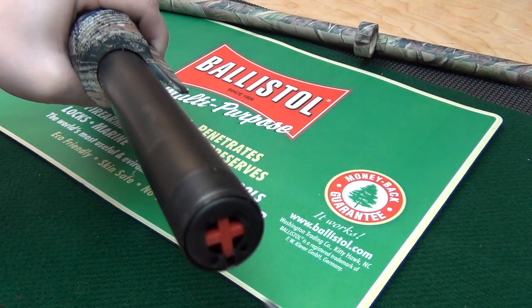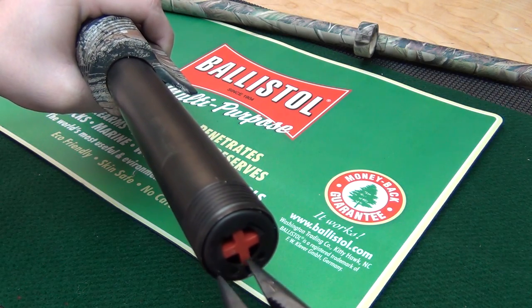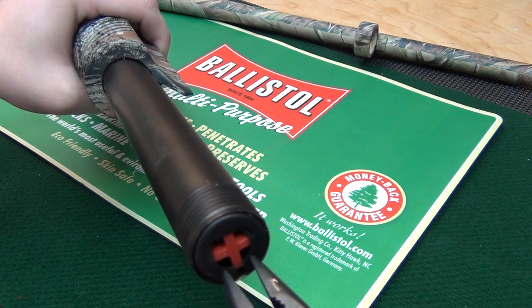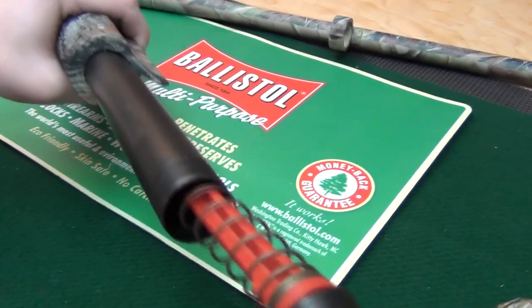Put each piece of the pliers into the two holes like so, and you just squeeze and twist to remove the plug.